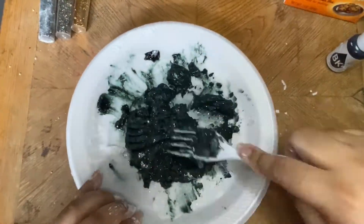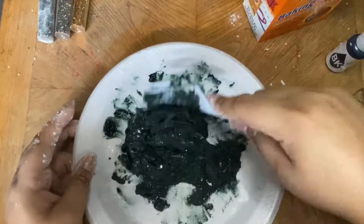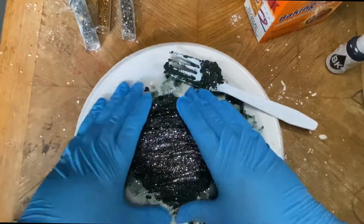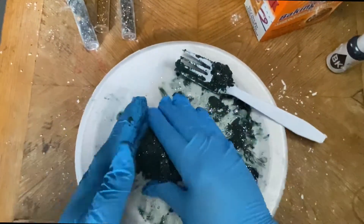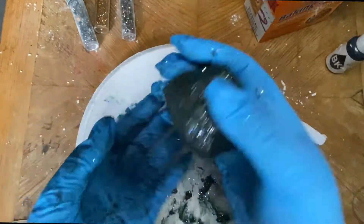You'll notice I ended up adding a little more baking soda because the consistency was a little too wet, so just make sure you have the right consistency. Then take it all and form it into the shape of a rock.